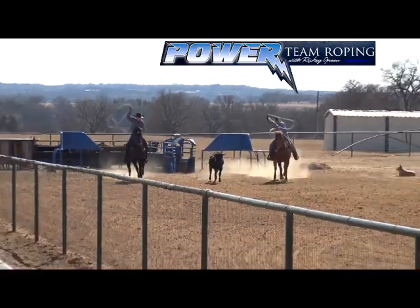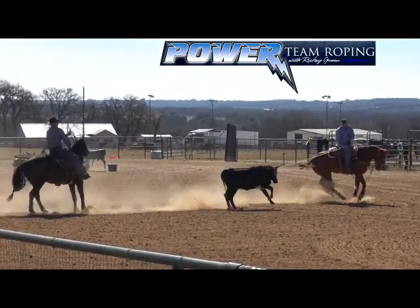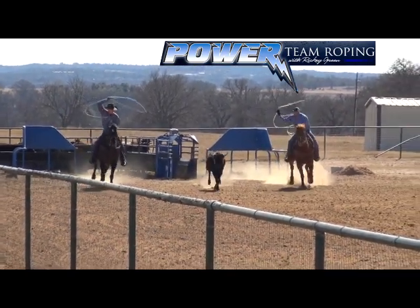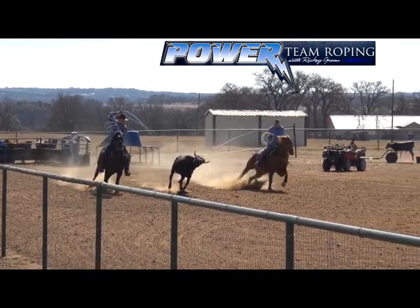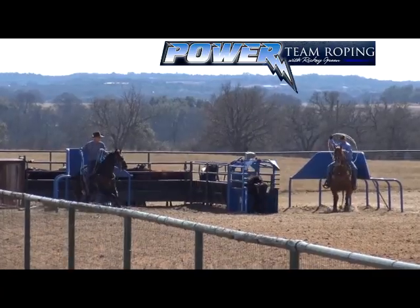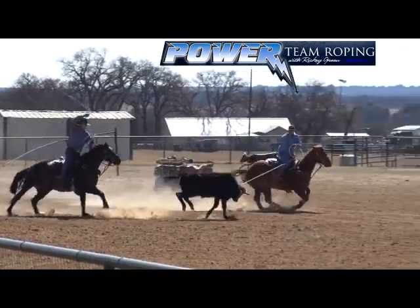One reason I like to rope my hot heels is that I've got to get in time with it. It's got the front leg, just like a steer — legs are moving front and back. Look how low the steer's feet are to the ground. These steers are only clearing the ground by sometimes two or three inches. And it makes me get my loop in front of the feet.